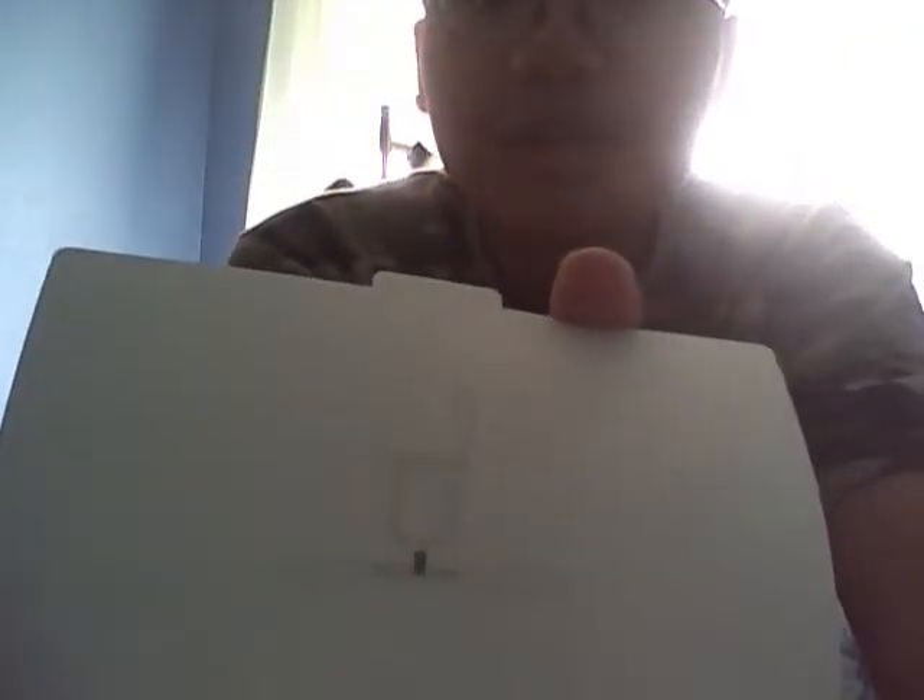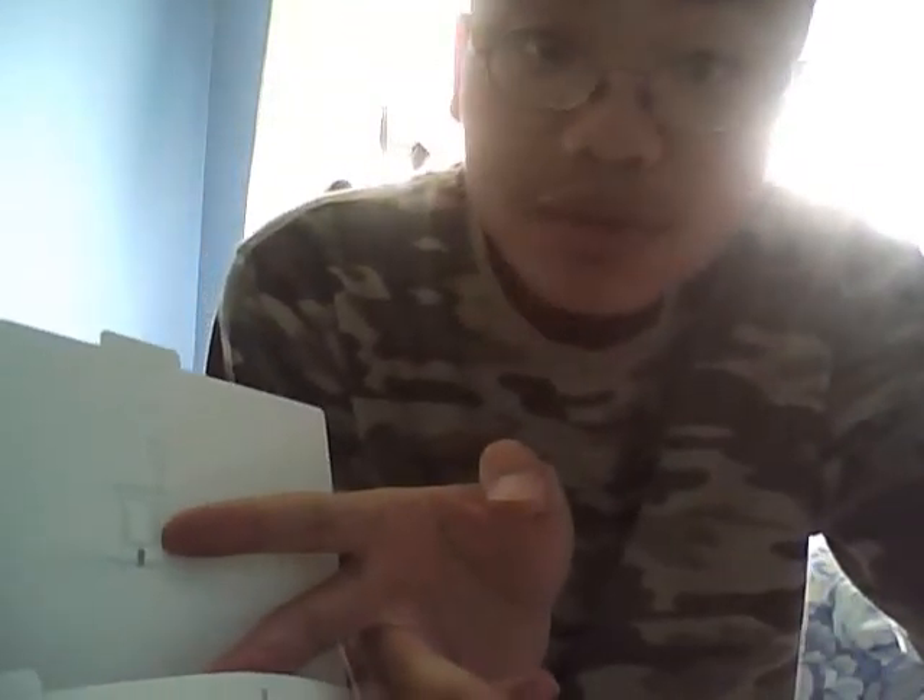Sorry about the image quality and overall lighting once again. Looks like it has simple instructions to insert the micro SIM, and that looks like a paperclip. Blah blah blah, piece of paper — not overly exciting. I won't go into detail about what it says, cause quite frankly, do you care? Nah.